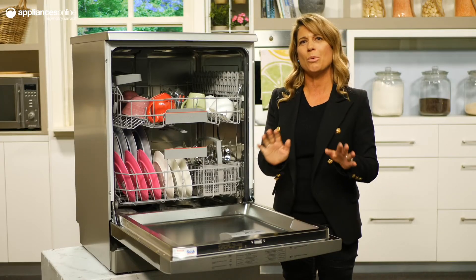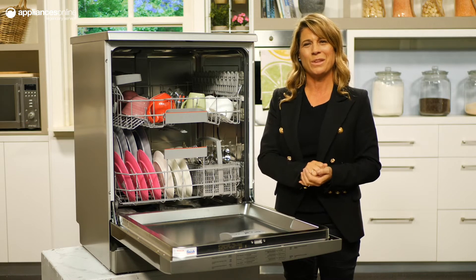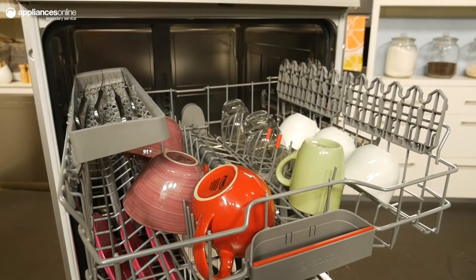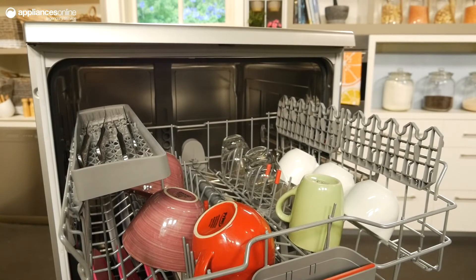This dishwasher is more than just a pretty package — it's economical and practical too. Bosch's unique heat exchanger recycles heat generated during the initial wash cycle for the rinse and dry cycle, which is good for your wallet and good for the environment.